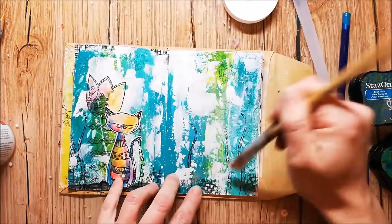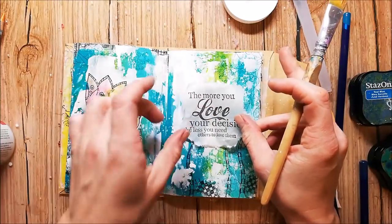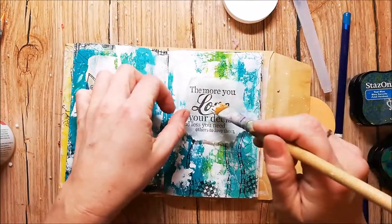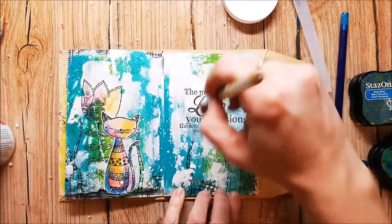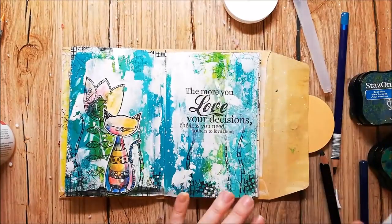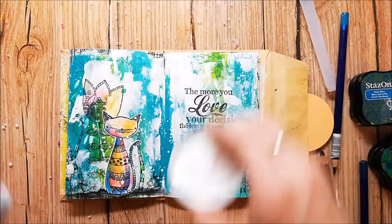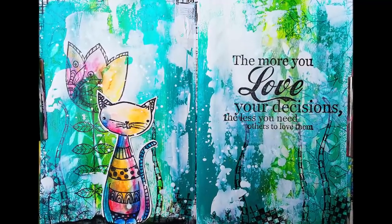I've stamped the sentiment onto some tissue paper and glued it down with gel medium. Instead of stamping it directly to the page, this makes sure that my impression will be perfect. The sentiment is of course also from RubberDance stamps and it's on the Something Wonderful stamp set.